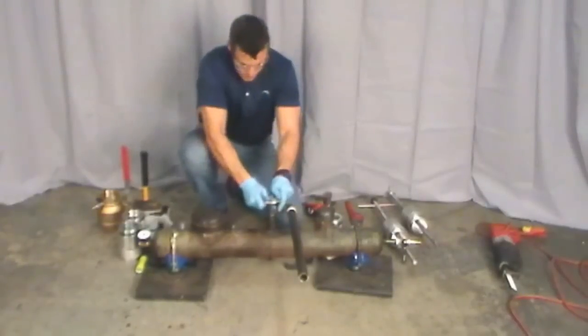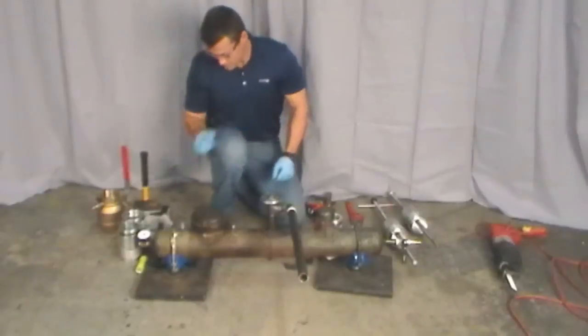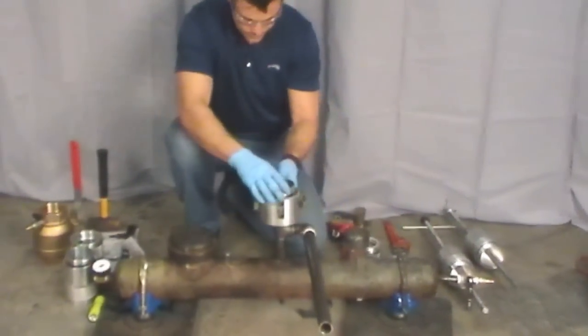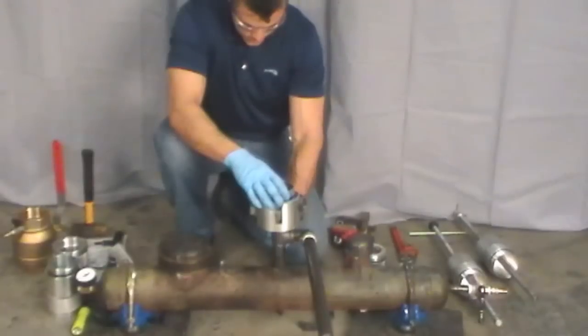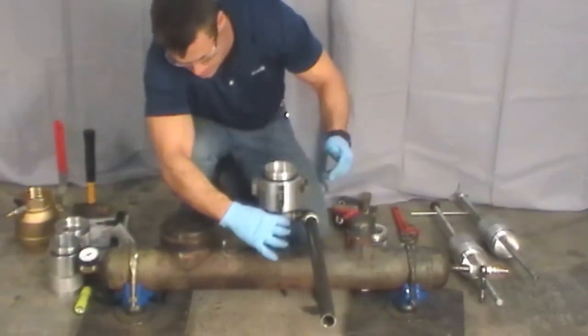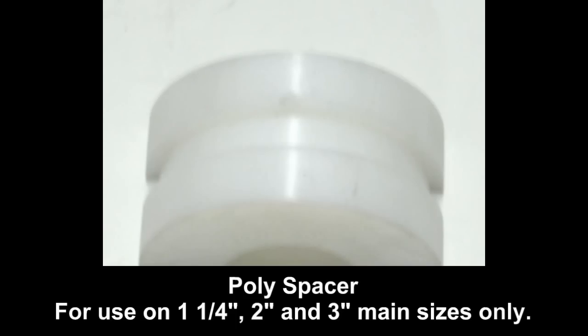Select the correct size aluminum disc to match the T size and place it over the boss of the T. Install the base housing on top of the aluminum disc and secure it to the pipe with the chain. To secure the base housing with the chains on 1-1/4 inch, 2 inch, and 3 inch main, fit the appropriate sized polyspacer under the main prior to tightening the chains.